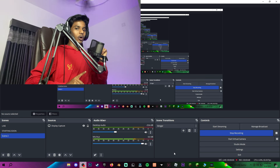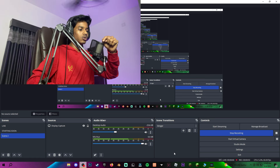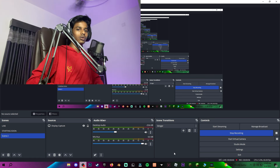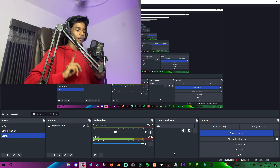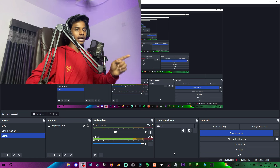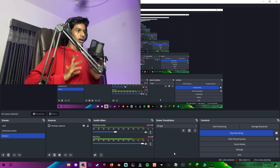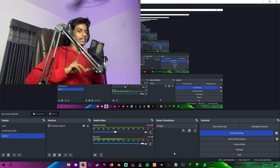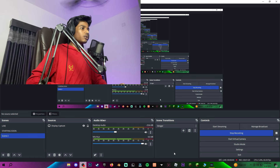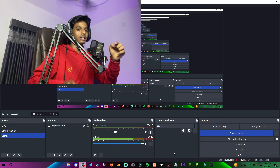Now we have mute and noise cancelling — I'm not using the mute. Let's go to the microphone audio. So we are using the noise cancellation. Now we have no noise cancellation — we have good quality noise performance. I'm going to check the quality of the microphone and the noise cancellation.